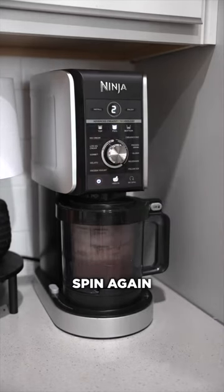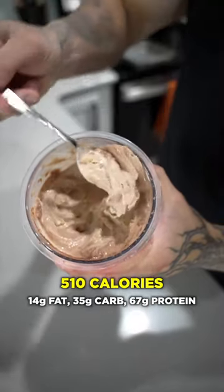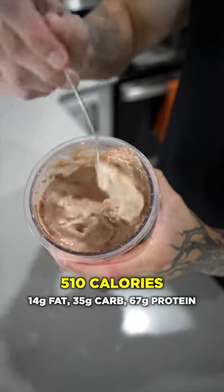Then give it another spin in the machine and there you go — an entire pint of ice cream packing 67 grams of protein and only 500 calories.